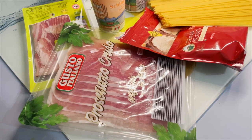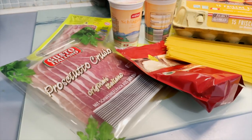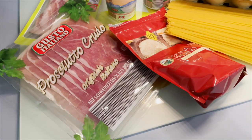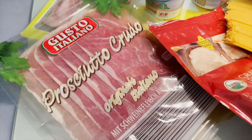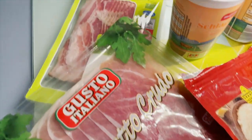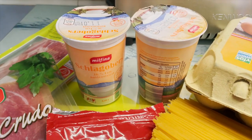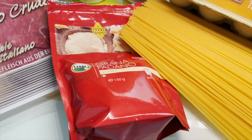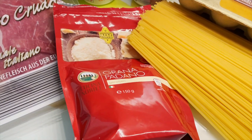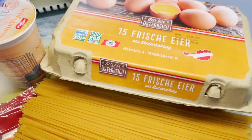Hello everyone, hope everybody's doing well. For today's cooking, these are the ingredients I need: prosciutto, some bacon, whipped cream, grana padano or parmesan cheese, spaghetti, and eggs.